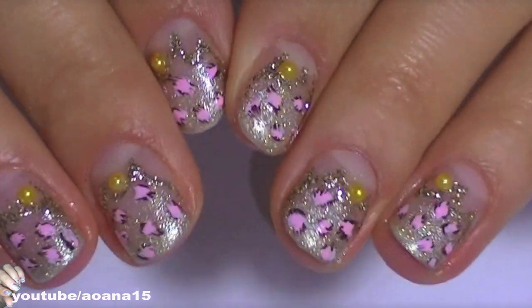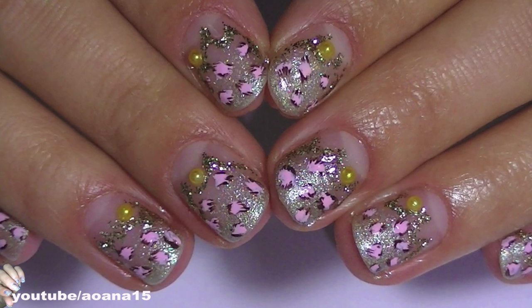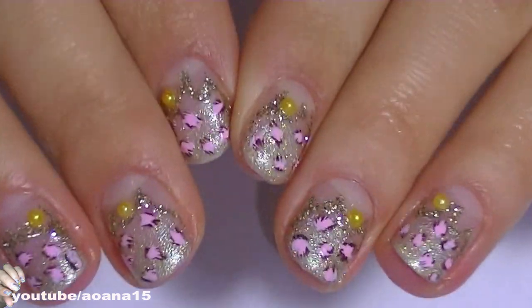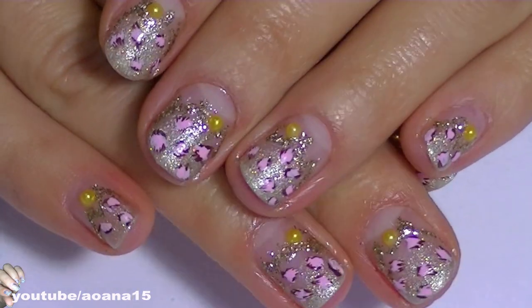Hello everyone! Today's tutorial is on short nails because I decided to take a little break from acrylics and gels that I normally use. Even if my nails are short and tiny I want to paint them and make them as cute as possible. So here is a simple animal print for short nails that I hope you like.